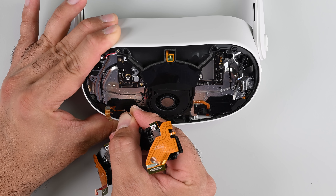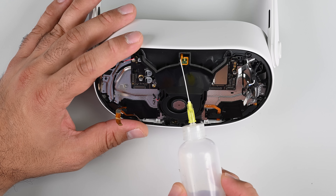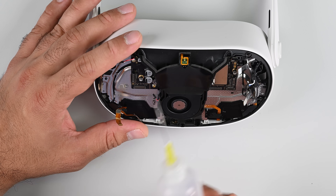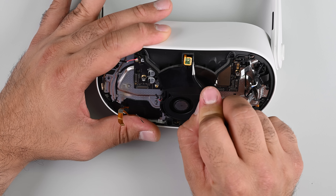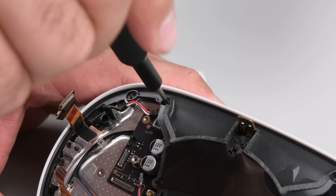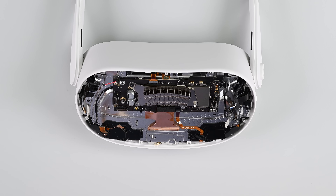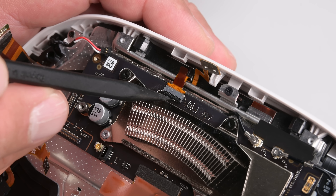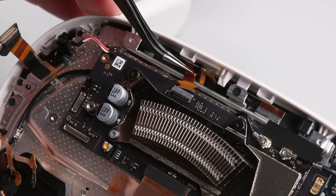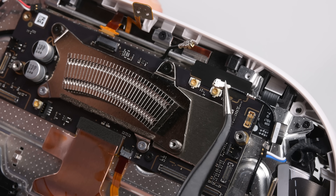Now that I have the sensor assembly out, I'm going to turn my attention to that single LED indicator sitting on the fan cowling — I need to unstick it before I can remove the fan assembly. With the fan removed, I can see that even the Quest 3S mainboard is similar in dimension to the Quest 2's. But there's a major repairability improvement: there are far fewer cables running behind this board, something that makes the reassembly of the Quest 2 quite a chore.